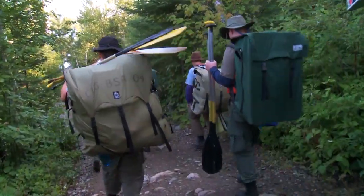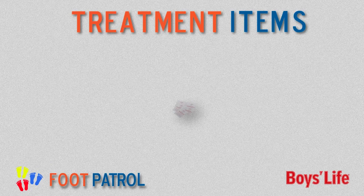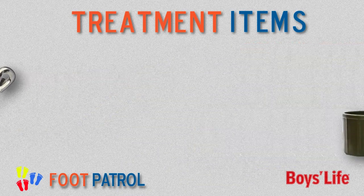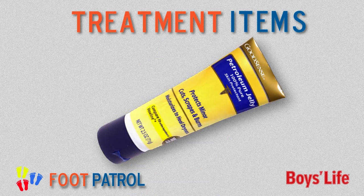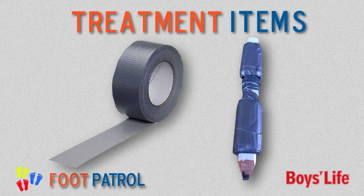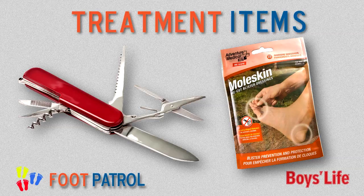Make sure you or someone in your troop brings the following blister prevention or treatment items on your hike: alcohol wipes, a safety pin and matches, foot powder, petroleum jelly, and duct tape — you don't need to bring the whole roll, just wrap some around a pencil — a pocket knife with built-in scissors, and moleskin pads.